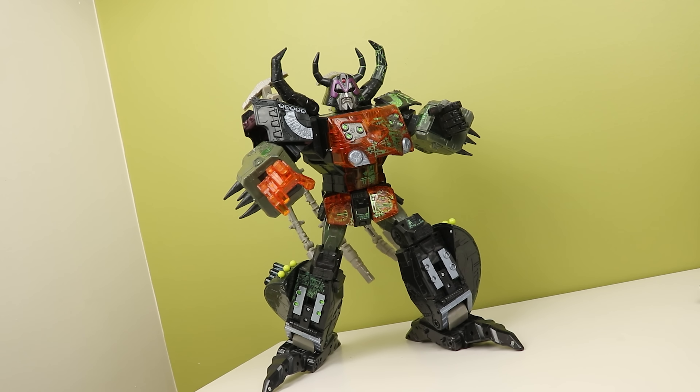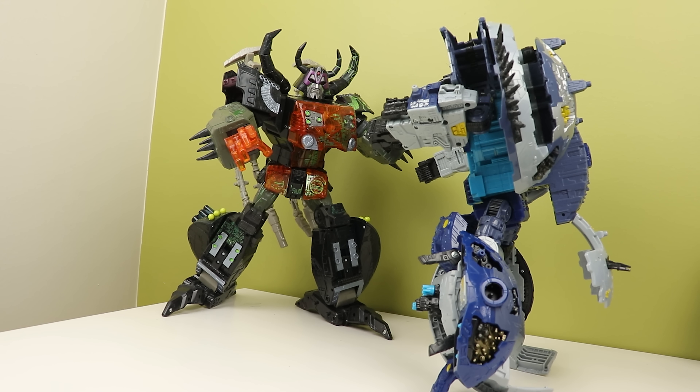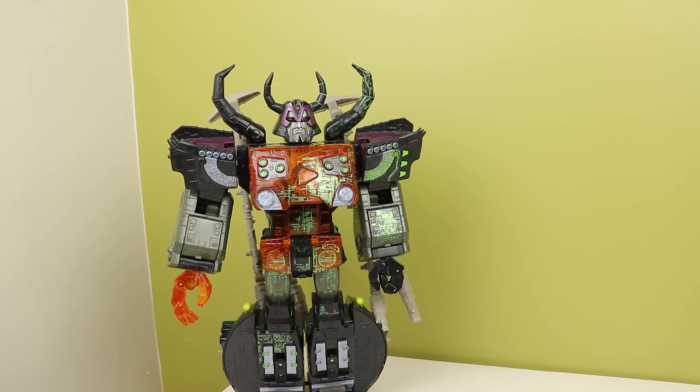I would have chalked the ankle problem down to age since mine was a used copy, but my friend's version was mint in box when he bought it and he opened it up with the exact same issues. So I'm just going to attribute it to age — he's old, so he's broken. His articulation is actually a lot for his time.